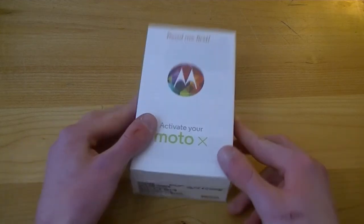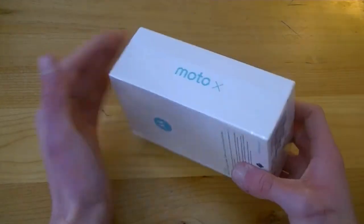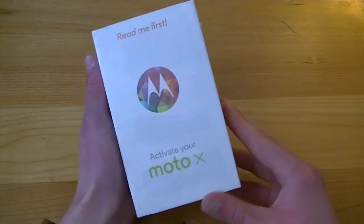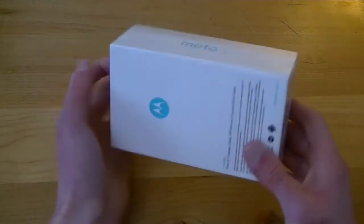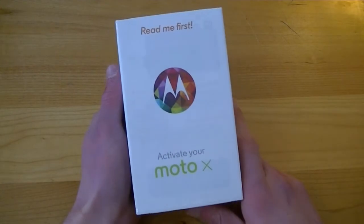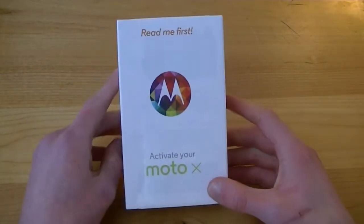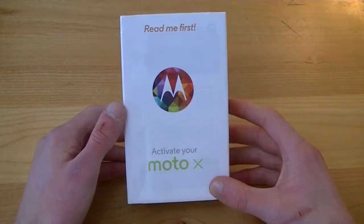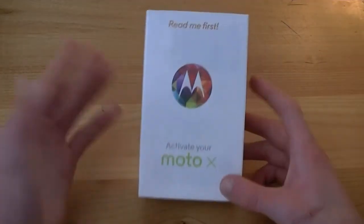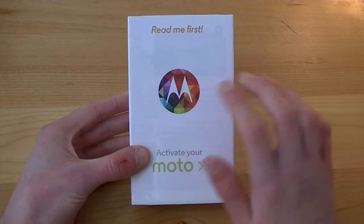I did not receive this from Motorola, Verizon, AT&T, or anyone — I bought this myself with my own money. I've got the Nexus 5 right now but I've been looking at the Moto X for a while. I love the touchless controls, active notifications, and Motorola Assist — all that really compelled me. The fact that I could custom design it and that it's manufactured in the United States — in Texas, where I was actually born — just made it a no-brainer.